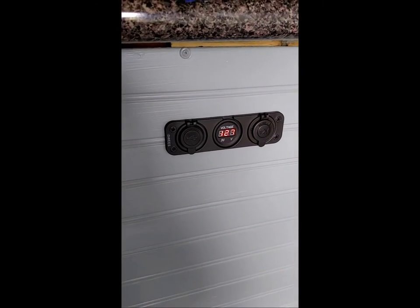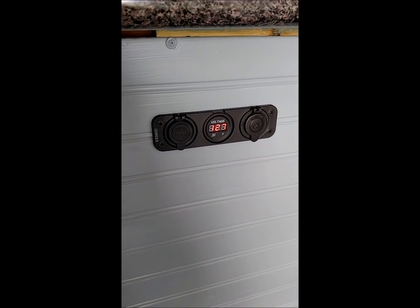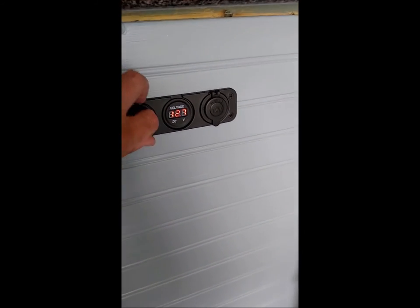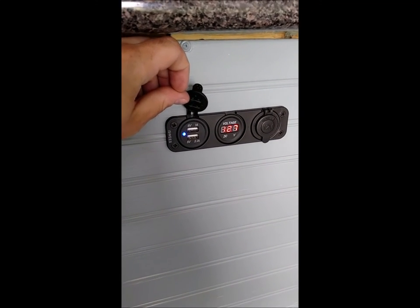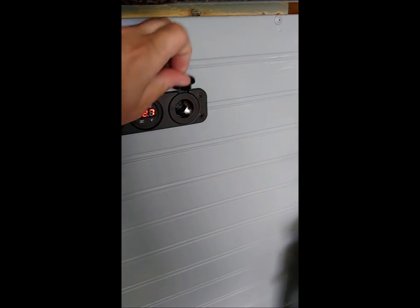I got this off Amazon — it's a three-in-one device. You can see it's showing me the voltage of the onboard battery right now. It also has USB outputs: a 5-volt 1-amp and a 5-volt 2.1-amp, so I can charge cell phones and laptops off the 12-volt battery. And there's a cigarette lighter-style socket for cell phones and accessories as well.